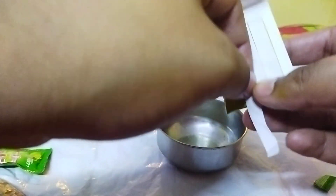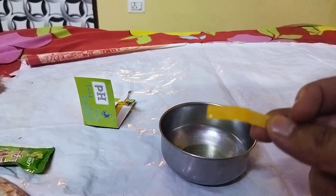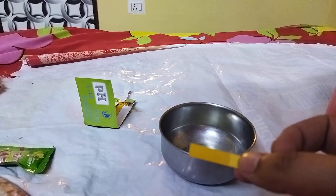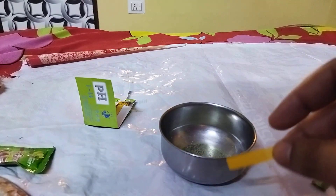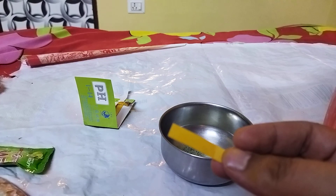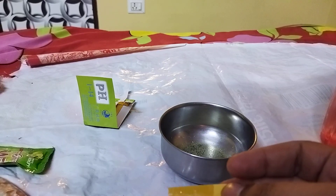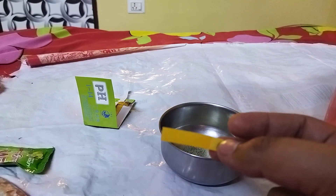One way to find out is to pull out this pH paper, dip it in, and just wait for the result. Still not much of a difference — let's wait for 10 seconds more.